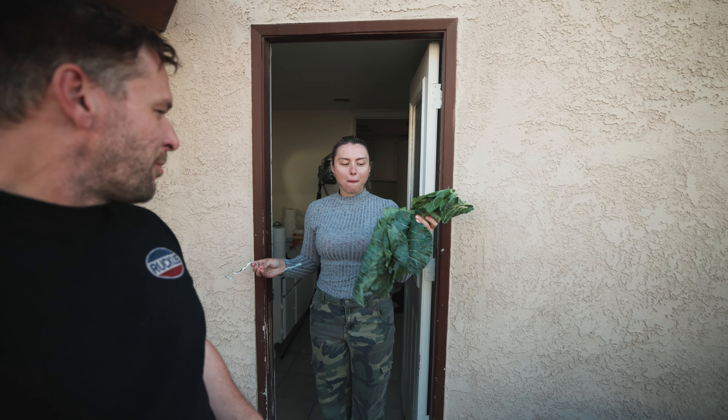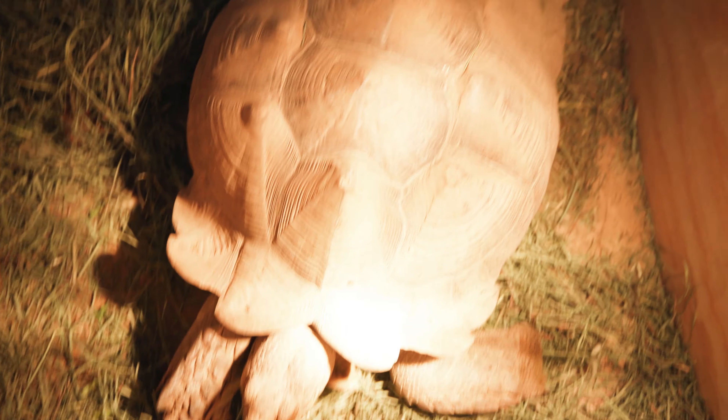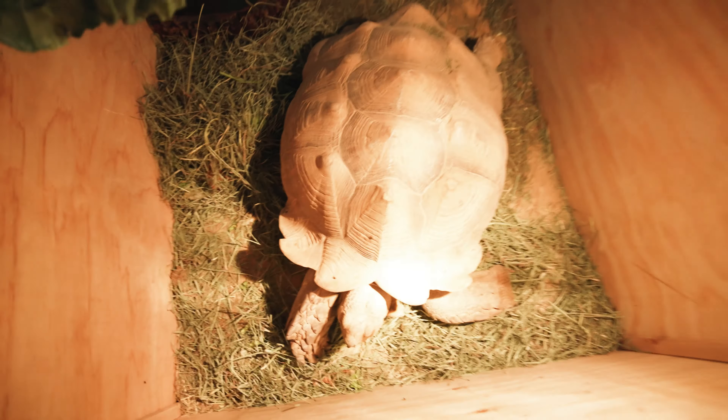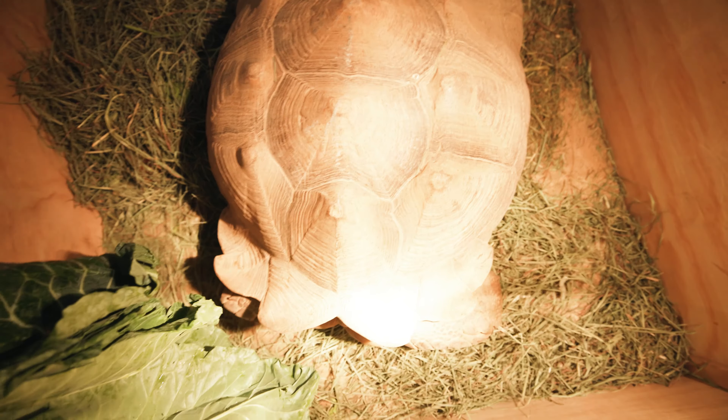This turned out way better than I expected because I did not measure this space at all, but it fits absolutely perfectly. Now we're going to cut to tomorrow with the bedding inside and get the wallabies to their new house. It's now day two and I am very happy with how this turned out. The plan is to go pick up the wallabies — we're going to lay hay down inside and figure out a little hide for them so they can feel secure when they're sleeping.